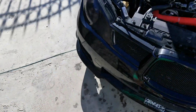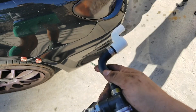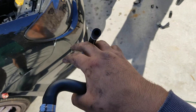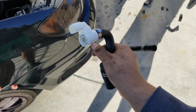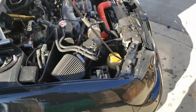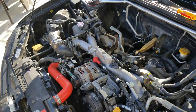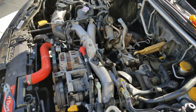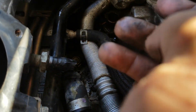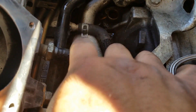Look how crunchy everything is — it just broke off. I can't even flex it, everything just pieces apart, it was nasty. I still need to take off this one piece. And this is the new one — look how flexible that is. I'm not gonna flex it too much because I don't want to break it, but that's the whole piece right there. It's been like an hour so I'm gonna try to finish this as soon as possible.